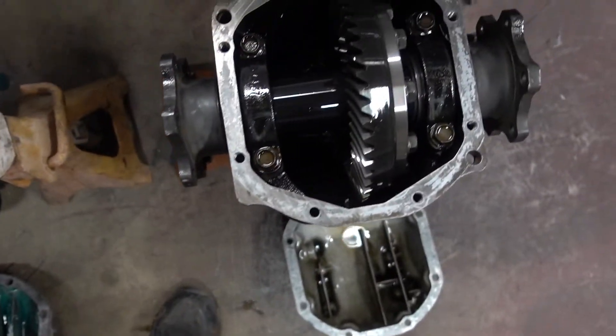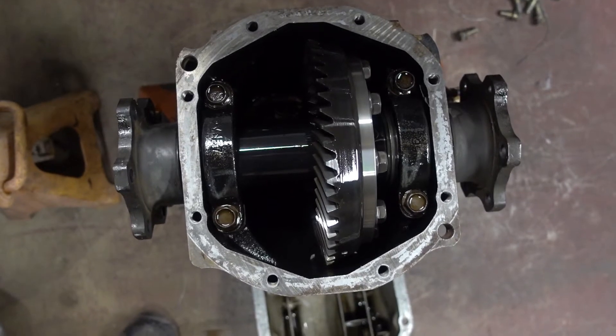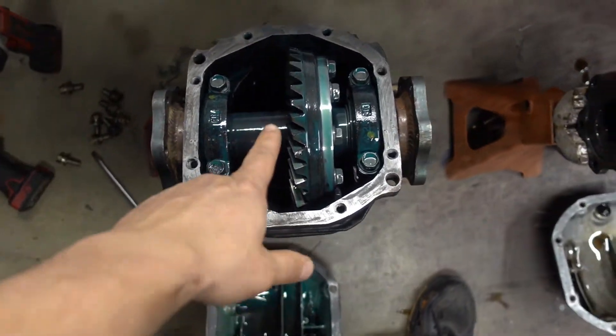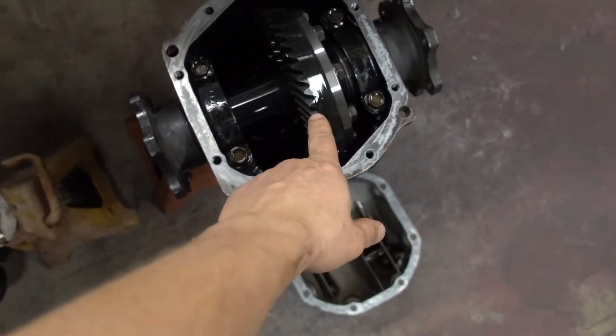I'm running a Weir spool in both of them — identical components, same part number. This one has a 4.6 final drive, this one has a 4.9. You can tell there are more teeth on this one in comparison to the other.